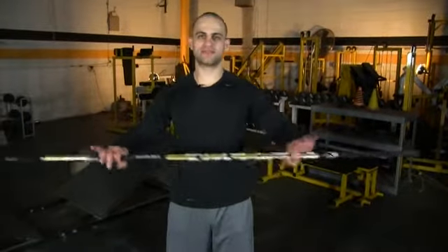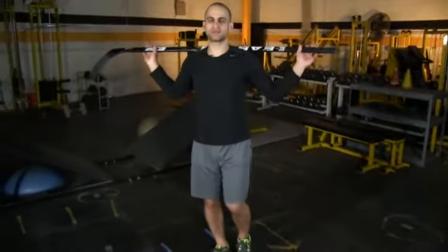We have single leg squat balance, so we're not going to have our back leg on any surface. We're just going to be balancing. Your back leg is going to stay in the air, starting with body weight here. The stick is behind you and we're just balancing on one leg.